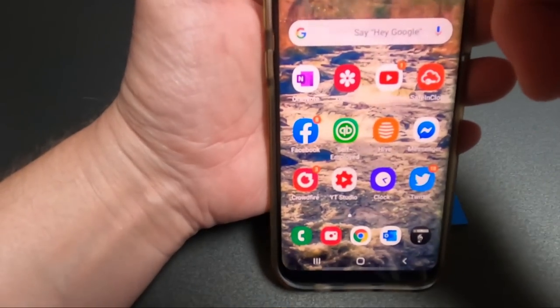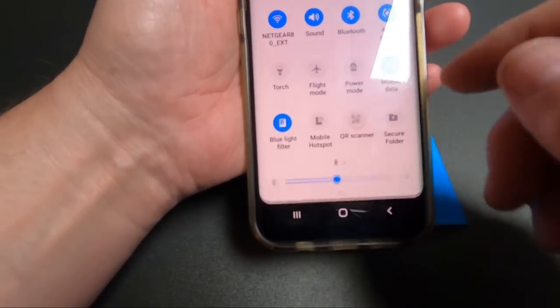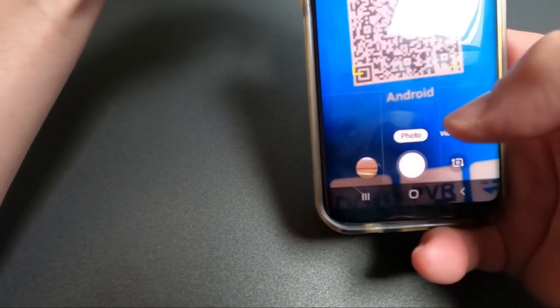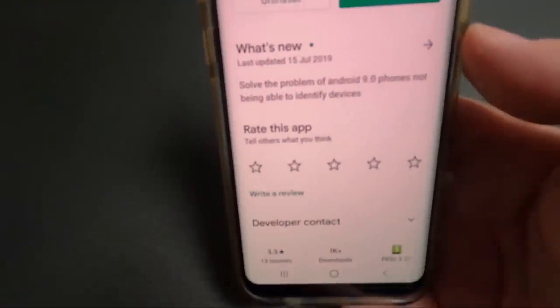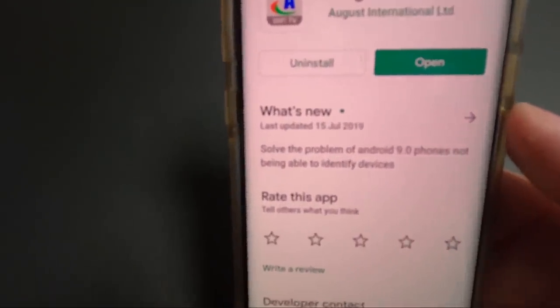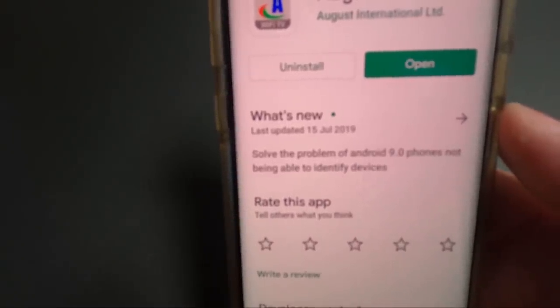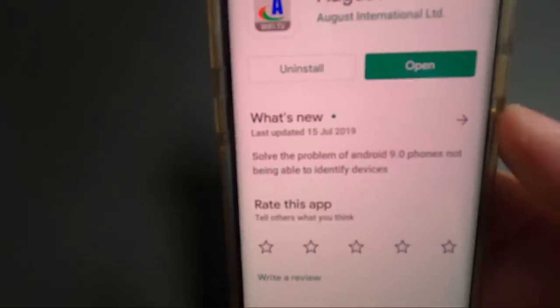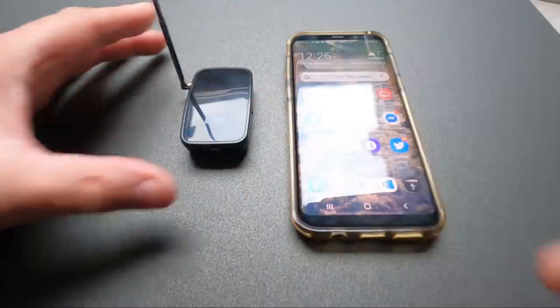On Android, you go into your settings from the top — there's a QR scanner — you wave it and click on the link, which takes you to Google Play. You install the app. I've already installed it, but normally there'd be an install button. Let me show you how we connect this up — you switch it on.